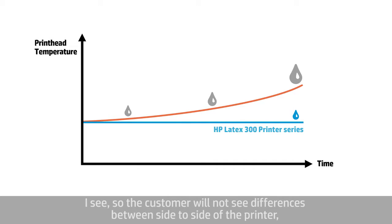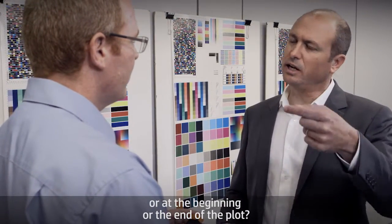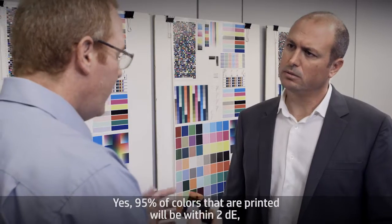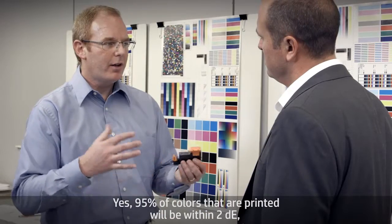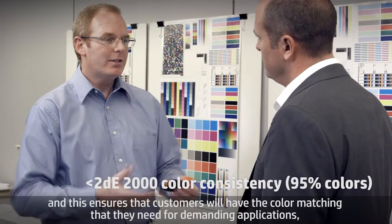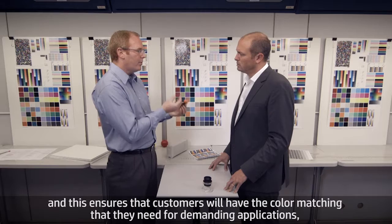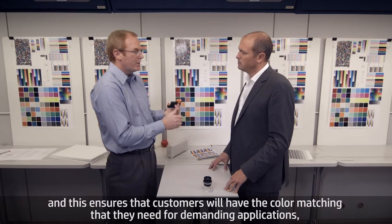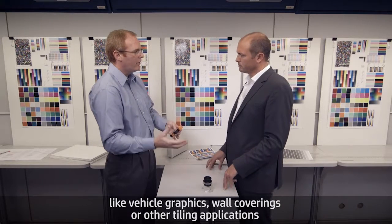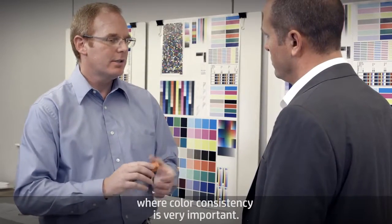So the customer will not see differences side to side on the printer, or between the beginning and end of the plot? Yes. Ninety-five percent of colors that are printed will be within 2 Delta E. This ensures that customers will have the color matching they need for demanding applications like vehicle graphics, wall coverings, or other tiling applications where color consistency is very important.